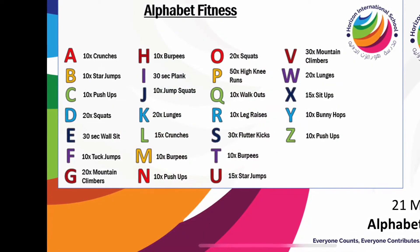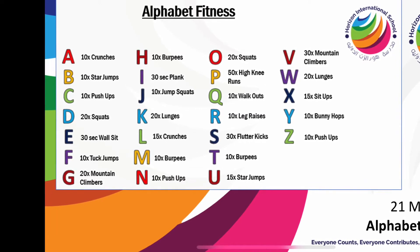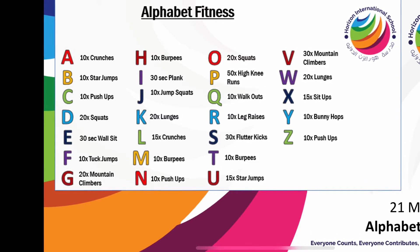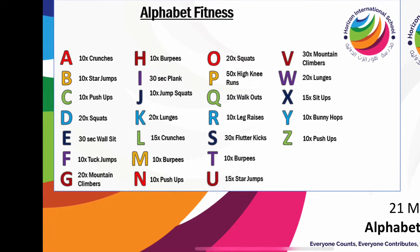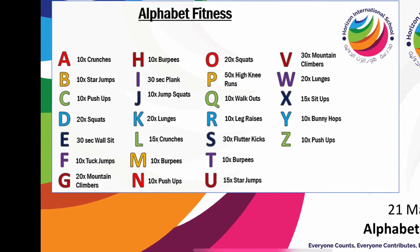Good morning Year 6 and welcome to Mr Hesketh's Alphabet Fitness. Before we start today's lesson I must inform you all that you should be logging on to your Year 6 Seesaw account.